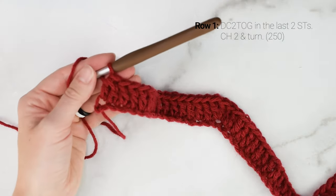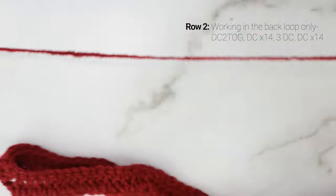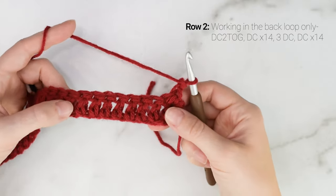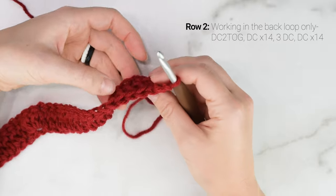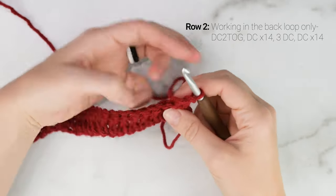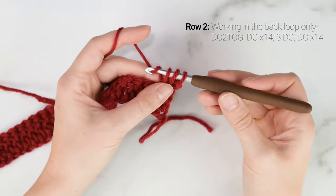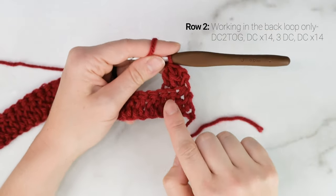Here is what row 1 is looking like. Now we are on to row 2 — we're going to chain 2 and turn so that we are working back into row 1. For row 2, we are going to be working in the back loop only. That is going to create the ribbed effect on our blanket. When you look at your stitches from above, you'll see a loop closest to you and one furthest away — the one furthest away is the back loop. We are going to be working the rest of the pattern all in the back loop only. There you can see that ribbed texture showing.